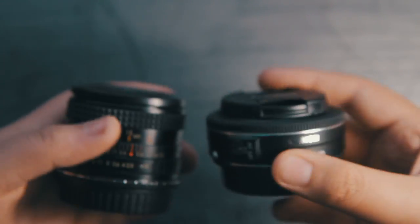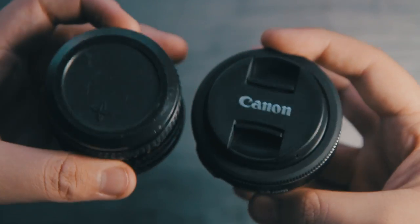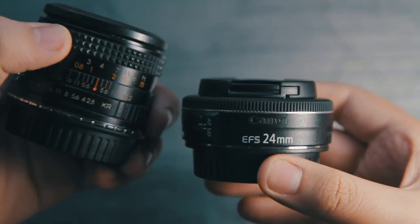With the success of my vintage lens versus modern lens comparison, I thought I would try and do one against a 24 and a 28 millimeter.